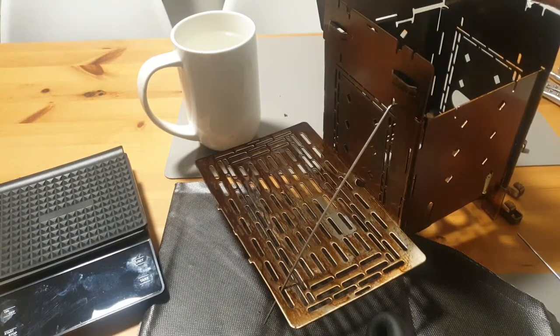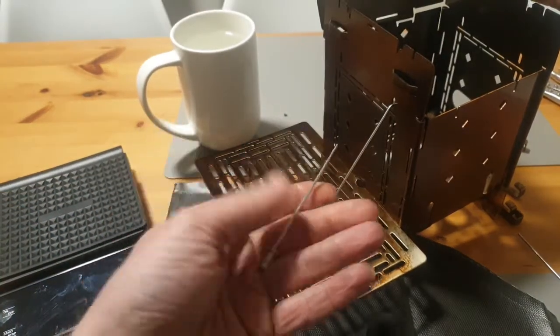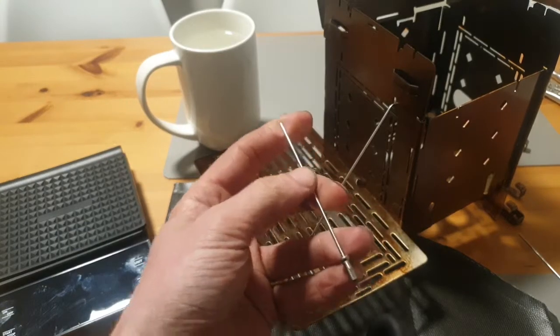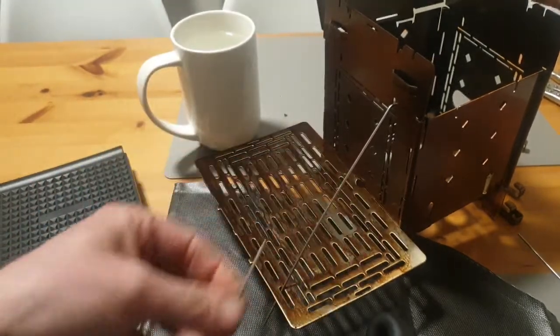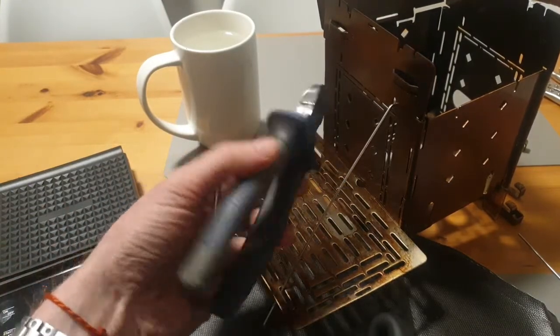One additional idea I have is to use the unused leftover part from the spokes — the piece I snipped off with a pair of cutters.